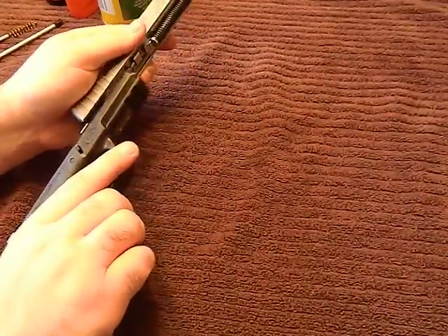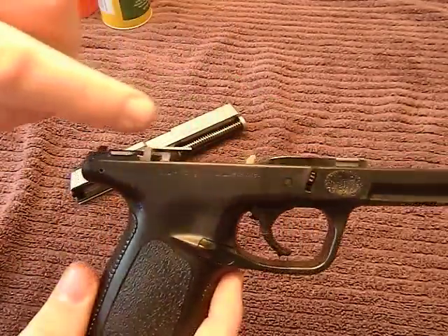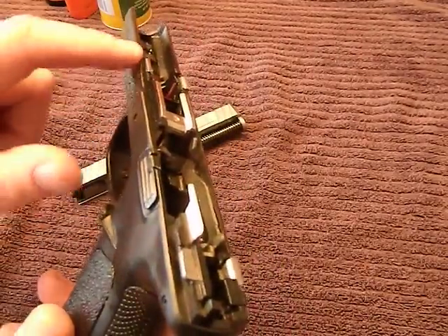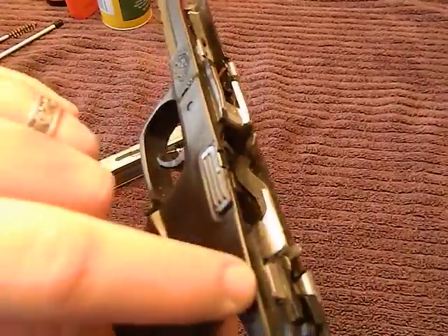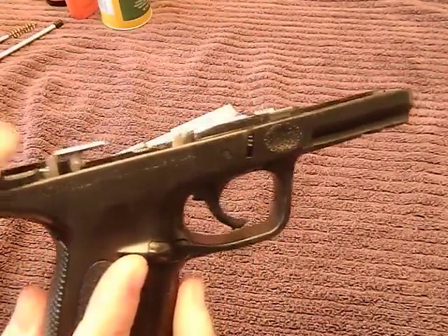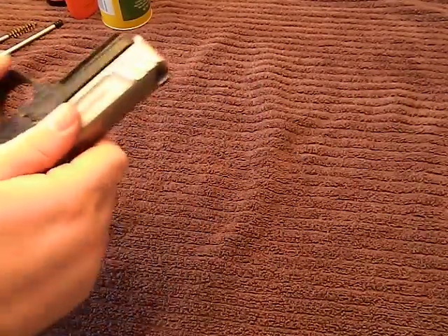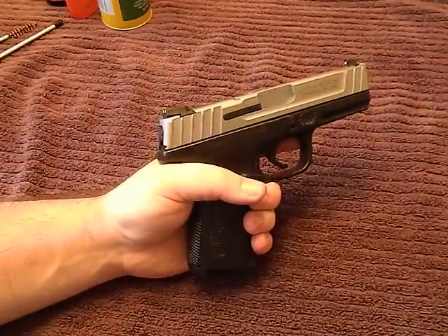After you get your firearm reassembled, also make sure you put some oil on the rails — oil or grease, whatever your preference. Some people like grease; I just put a little bit of oil right on these metal tabs. You can see them right there — I put maybe a drop or two of oil right on each of those tabs.